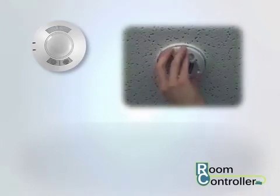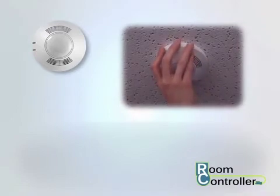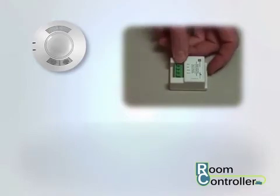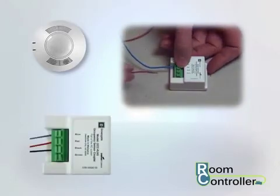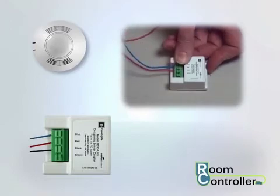Mount the sensor as instructed for the type of sensor being used. Once the sensor is mounted, attach an occupancy sensor coupler to the sensor leads. The coupler makes installation easy — simply press the lever down to open the terminal, insert the correct wire color matching colors to positions shown on the label, then release the lever to secure the connection.